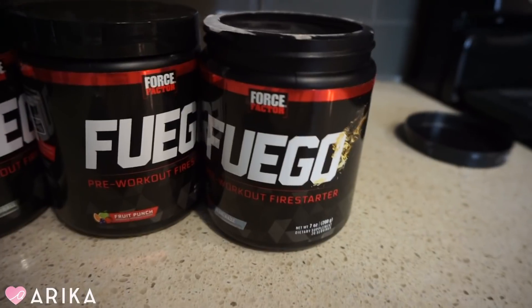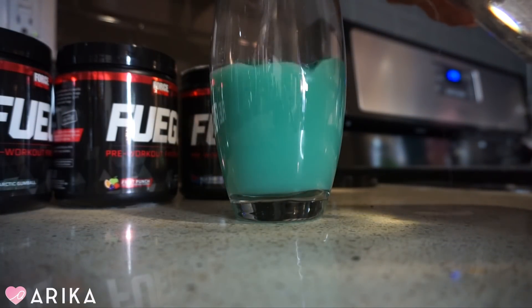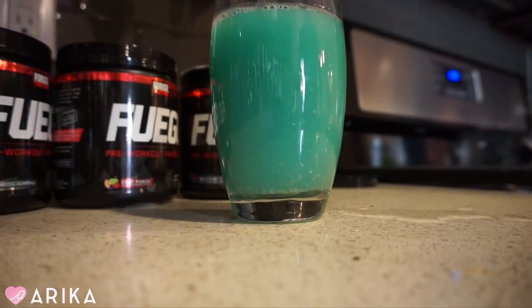I didn't taste anything nasty, which I love. Because sometimes when you try different energy drinks and pre-workouts, there's a nasty taste — and Fuego didn't have that, so I really love it. This blue razz one tastes like candy! The pre-workouts I tried before give me that really fast heartbeat feeling and I almost feel like I can't work out because at the end I crash. But I really do love Fuego so far.